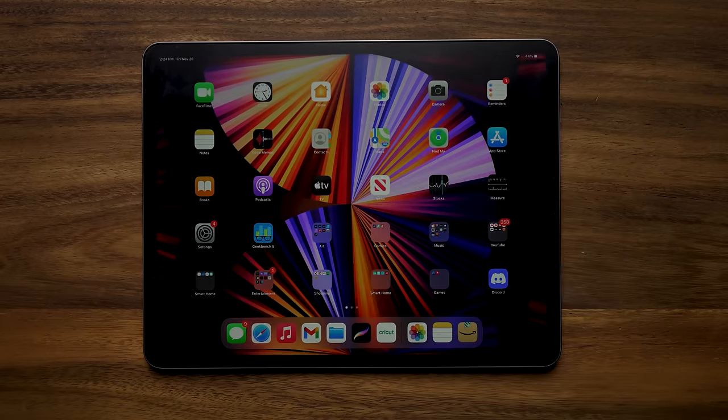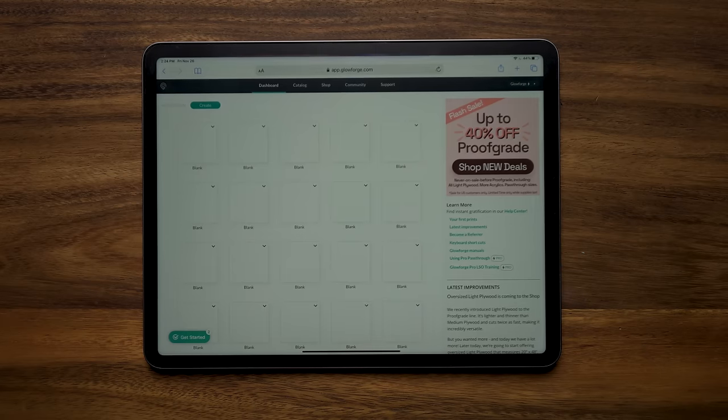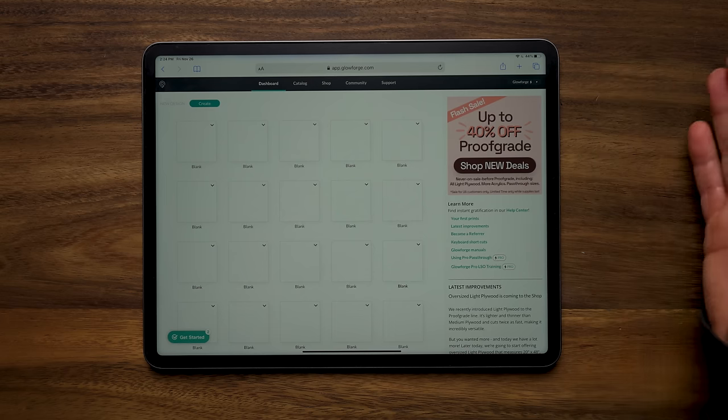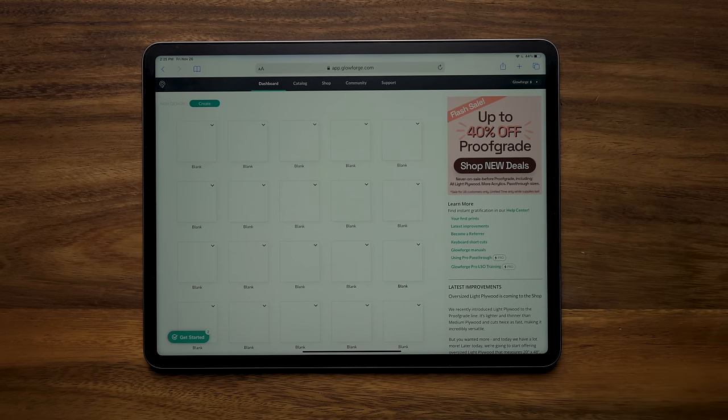I'm going to go back to my home screen and open up Safari — that's right, we are going to be on the internet. Something to keep in mind: Glowforge does not have an app. There's no program or anything like that. It doesn't matter if you're using the iPad or a laptop or a desktop — you're just going to use their website, app.glowforge.com.